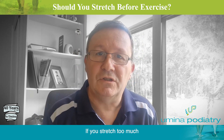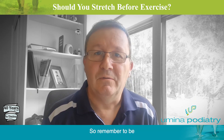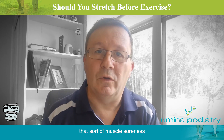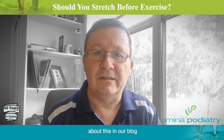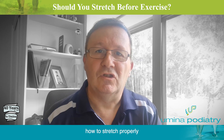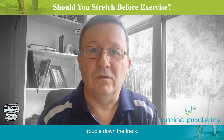If you stretch too much or you don't do it properly, you can injure yourself. So remember to be warmed up first, do your exercise, and then stretch at the end to help prevent the muscle soreness that you can get afterwards. There'll be more information about this in our blog, with some links to the research and advice on how to stretch properly to make sure you don't cause yourself more trouble down the track.